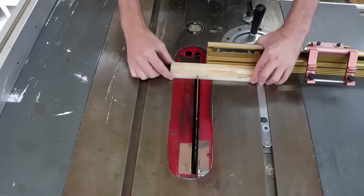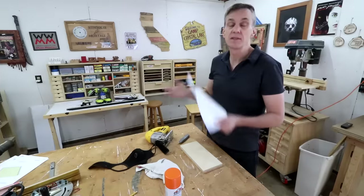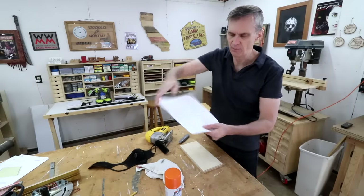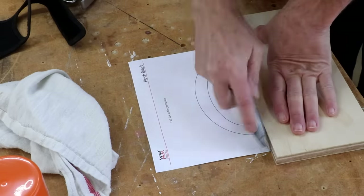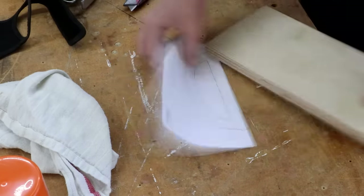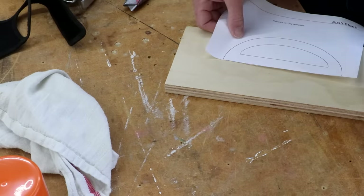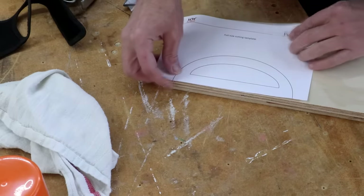I'll use my miter gauge to cut this down to its final length. This is the template for the handle. What I want to do is cut off the bottom section so it's nice and square. That way I'll be able to line that edge up with a nice square edge of the plywood, so I won't be cutting that with the jigsaw.